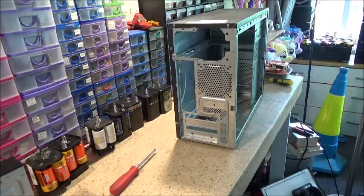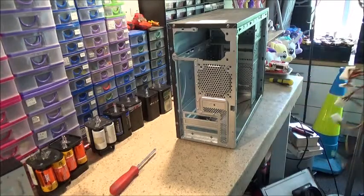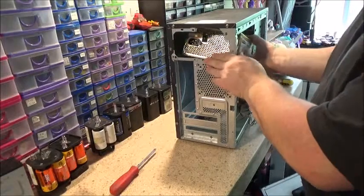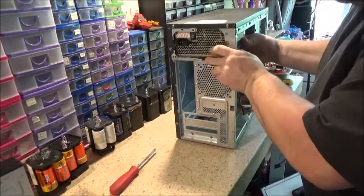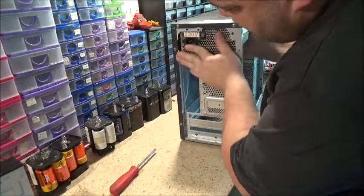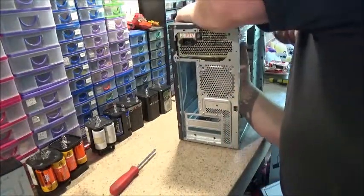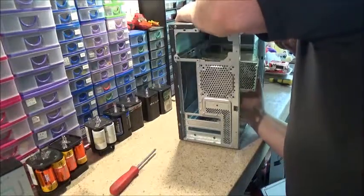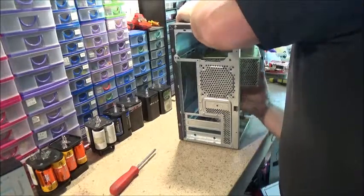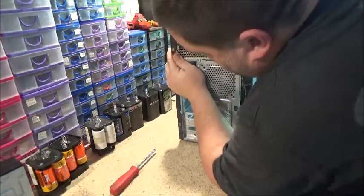That's a good power supply though — I'm sure I can find another use for that. Here we go, the new one.